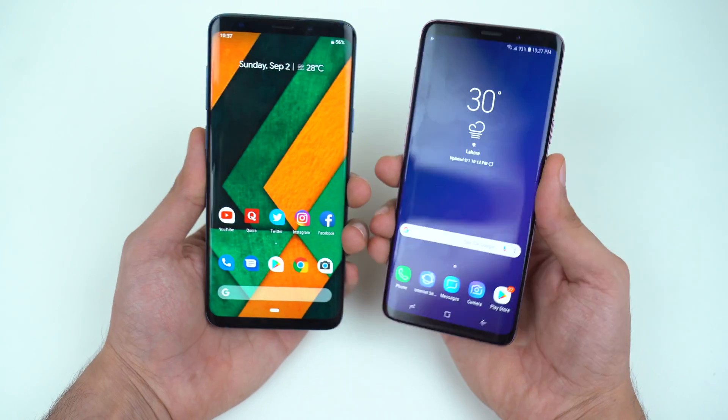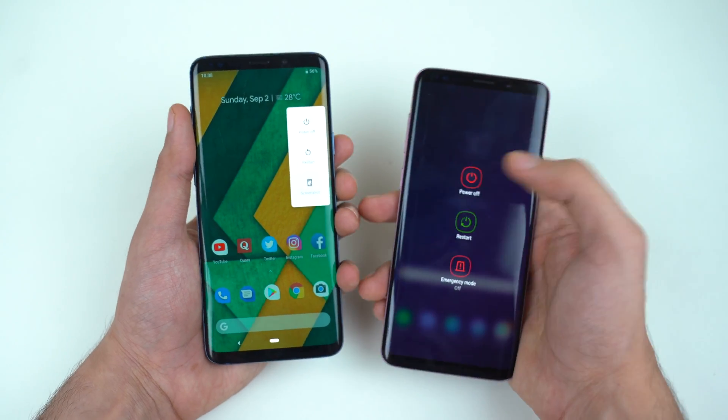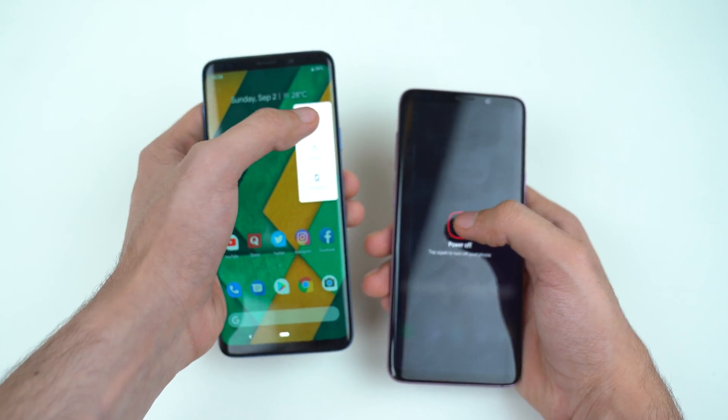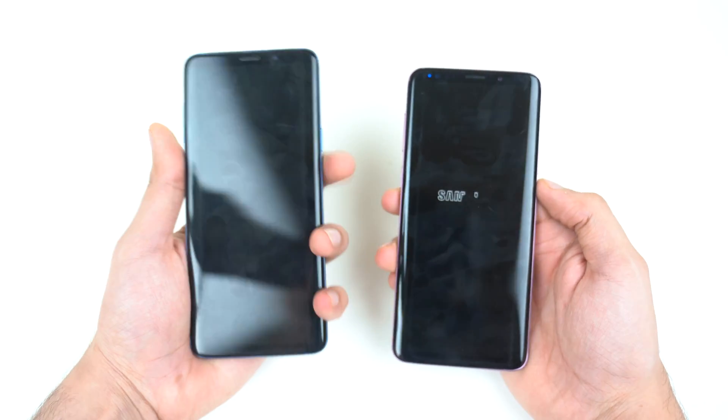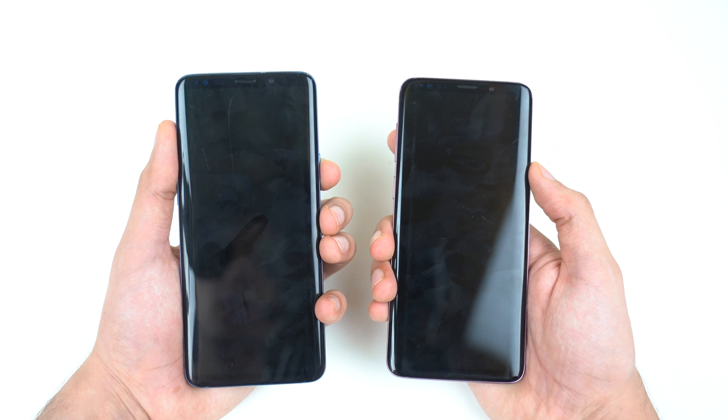S9 Plus Pure on the left and S9 Plus Experience on the right. First up, we're going to power off both phones at the same time. This one was really, really quick. Alright, time for a boot up test. Here we go.